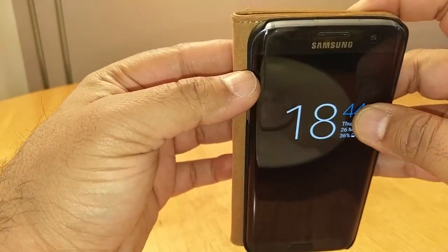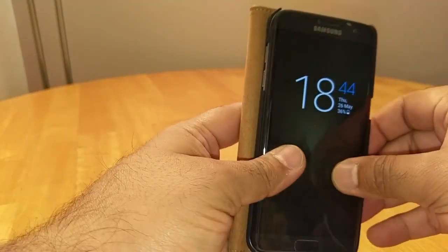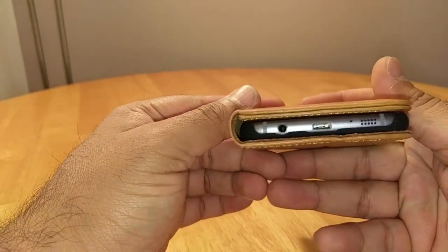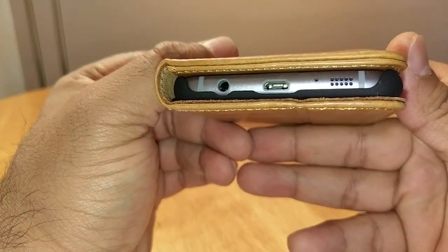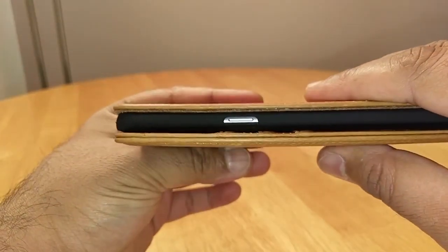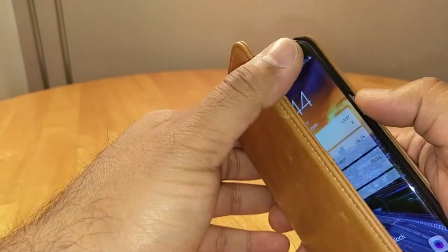It's a good screen protector — I'll be doing a review on that soon. So is this case a go or a no? That's what the bottom looks like, and there's the top opening with the power button exposed. Very easy to get to.